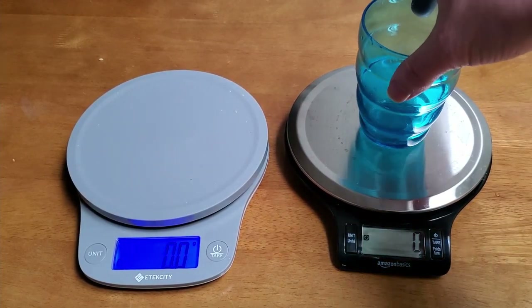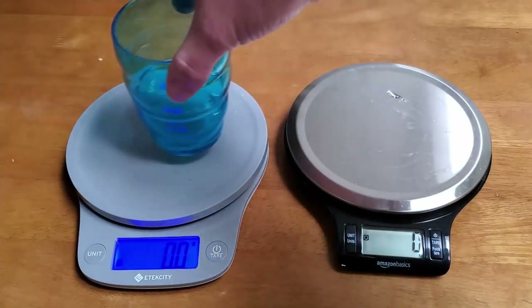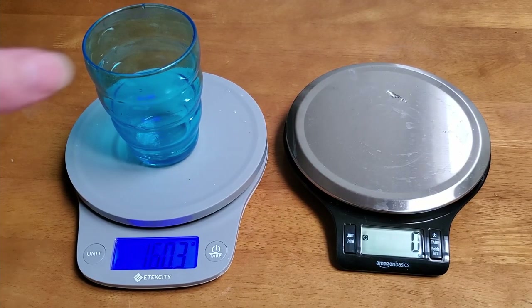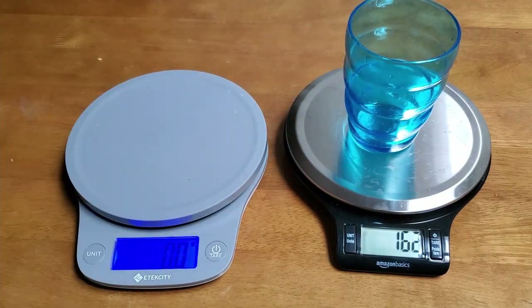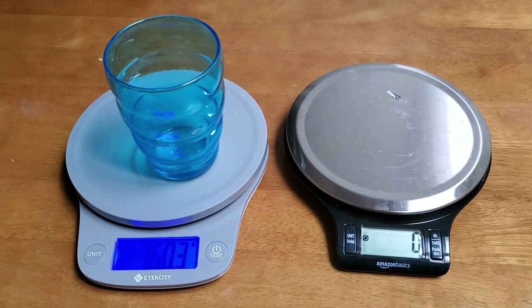This is a quick review of the Amazon Basic scale. I'm going to show that it matches basically what this e-tech CD scale says in terms of the weight of this cup, which indicates that they're either both wrong or both right. I think the likelihood that two independently purchased scales are exactly wrong in the same way is pretty low.